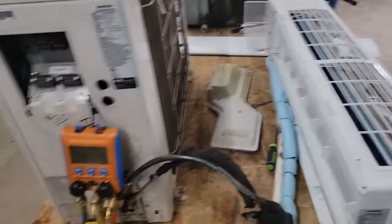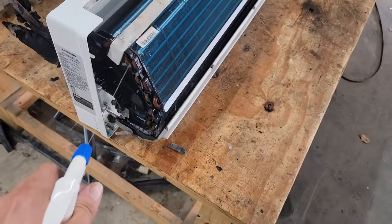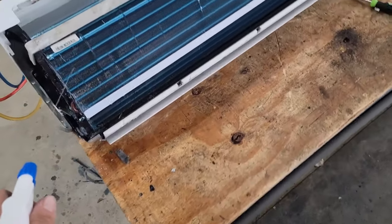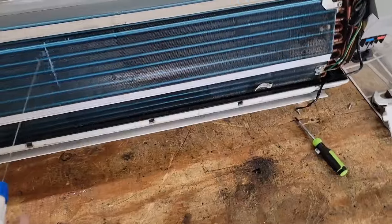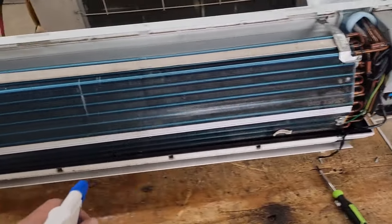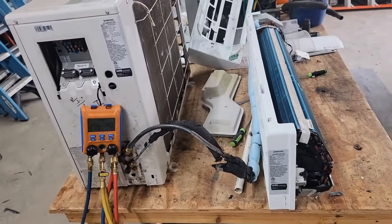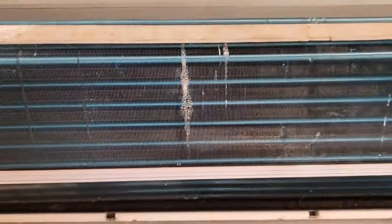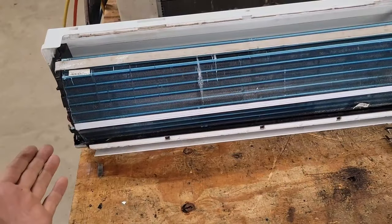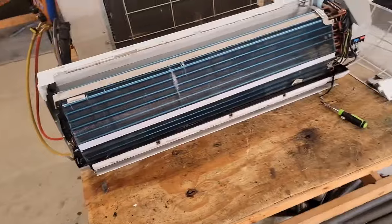I'm going to put more nitrogen in and get it over 500 psi, then take this apart to find the leak — hopefully it's in the indoor coil. Now I'm going to douse the ends of this coil, the middle, and the sides with bubble solution and wait a few seconds. We're at 512 psi. Do you see what I see? A leak right in the middle of the coil. Found it.